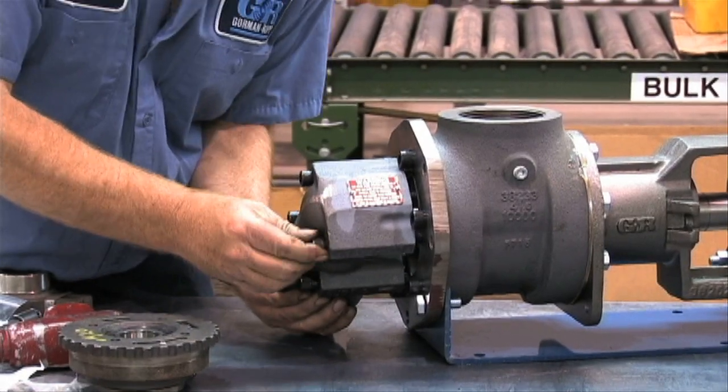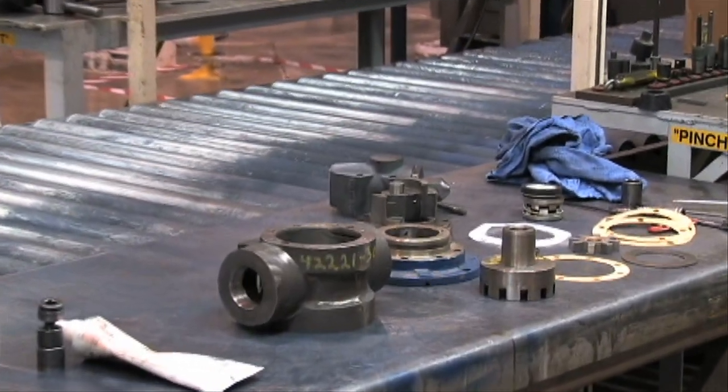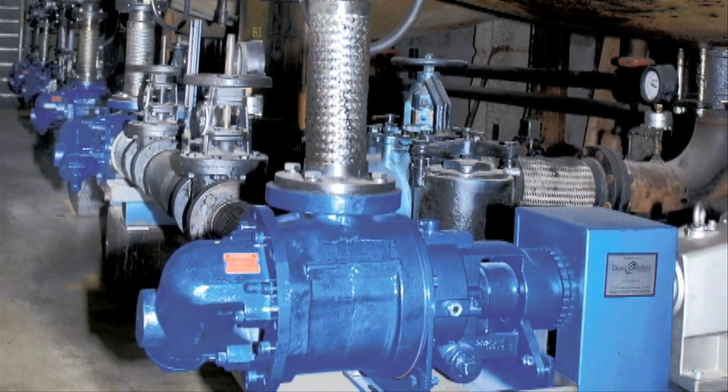G-Series pumps are manufactured with unique features that enable them to perform better and last longer, providing the level of quality and reliability that makes the G-Series the premier gear pump in the industry.